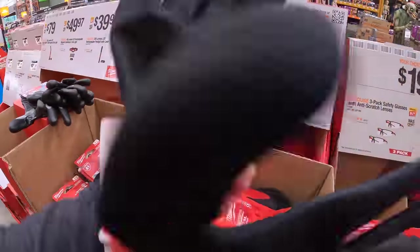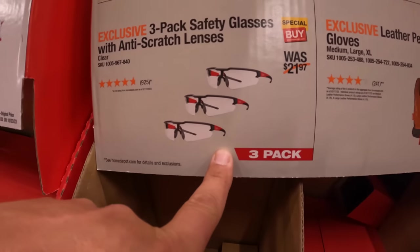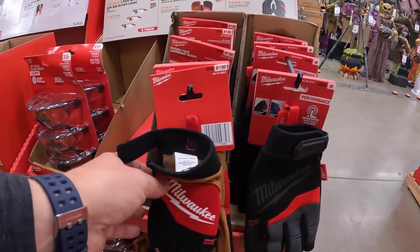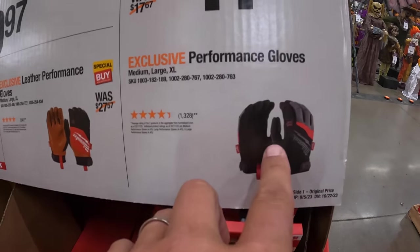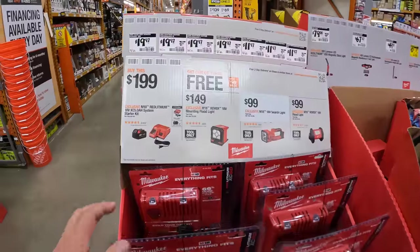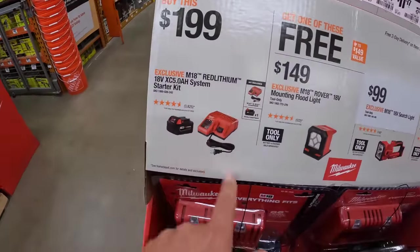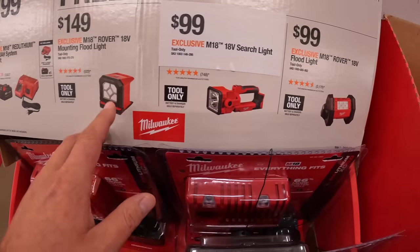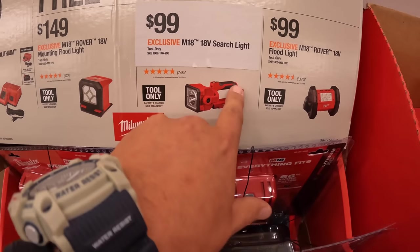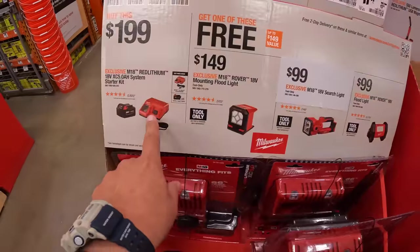$4.97 for cut level 1 nitrile dipped gloves. Or $1.97 for the N95 valve respirator with gasket, single unit. There are the gloves. $19.97 your choice — three-pack safety glasses with anti-scratch lenses, or leather performance gloves, which I actually have in my truck. $11.97 for regular performance gloves. They do have a BOGO — buy one get one. $199 for a 5 amp hour battery and charger, and you get one of these for free: individually $149 for the mounting floodlight, $100 for the searchlight, or $99 for the Rover floodlight.